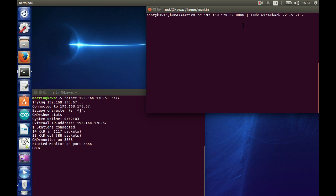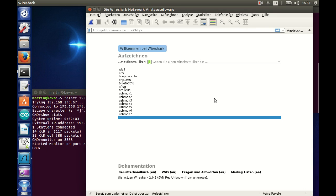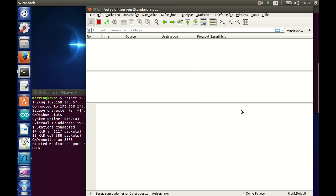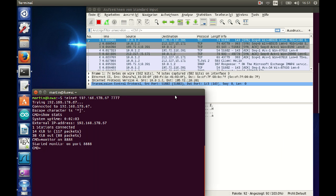I switch on monitoring on port 8888 — it confirms it's running on port 8888. Now I switch over to a root shell where we have netcat, and we pipe this into the standard input of Wireshark and start it. This error message is normal. And now we see traffic coming in — as soon as I touch my smartphone, there it is — packets displayed in real time.